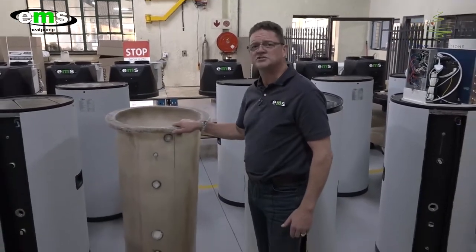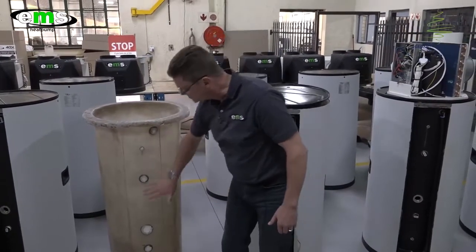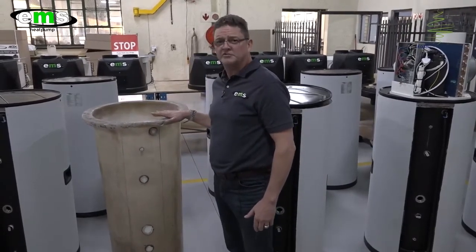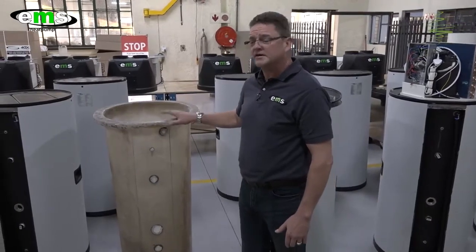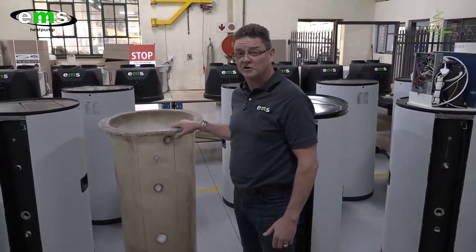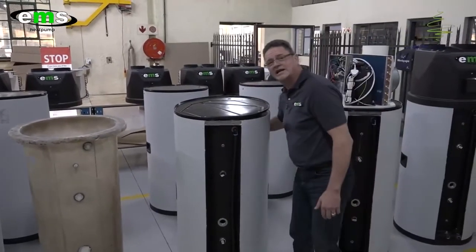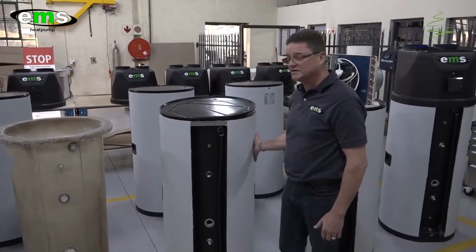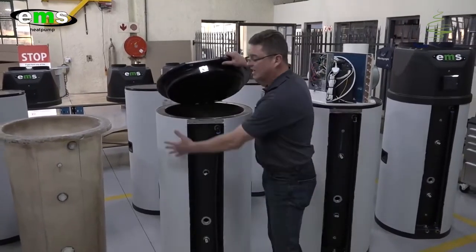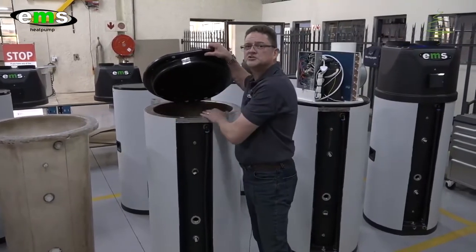First of all, this is what the inner fiberglass tank looks like. It's drawn off a complete mold as one piece, and then all the stainless steel fittings are glued into the tank. We use only food-grade quality resin. The benefit of a fiberglass tank is it is corrosion-resistant, it doesn't rust, and it works very well for coastal environments. We then move to this section where the tank gets clad with UV-stable ABS plastic, which not only makes it look good but is very functional, as the cavity between the outer skin and the inner skin gets filled with polyurethane foam, creating a very good insulation pocket.